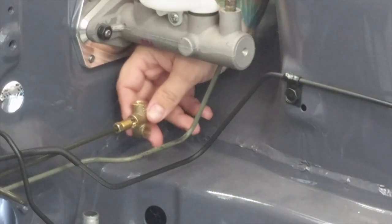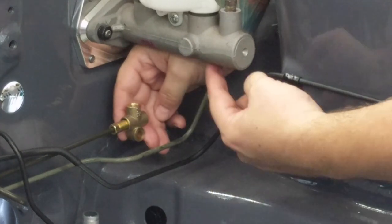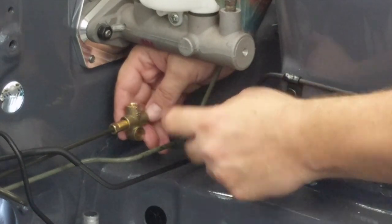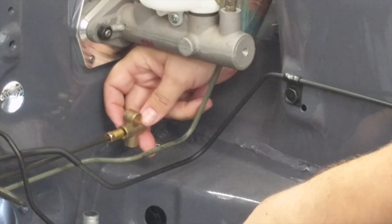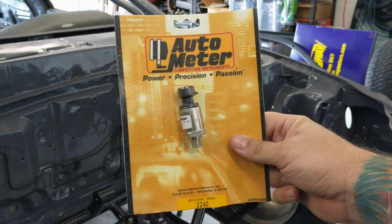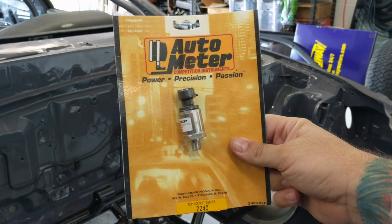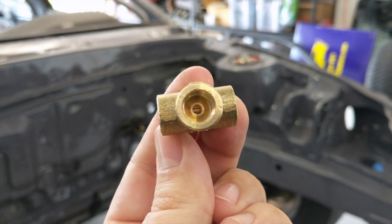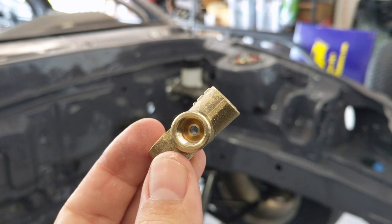I'm going to run this T right about here, then run the other end of it to the master cylinder on the other side, and the sensor is going to have to go down in order to fit. I'm going to run this AutoMeter sender, part number 2240 — this is a brake/nitrous pressure sensor good to 2000 psi, so that's the sensor I'm going to use here. This T is threaded and flanged for an M10 by 1.0 brake thread with an inverted flare — not a bubble flare, I found out.